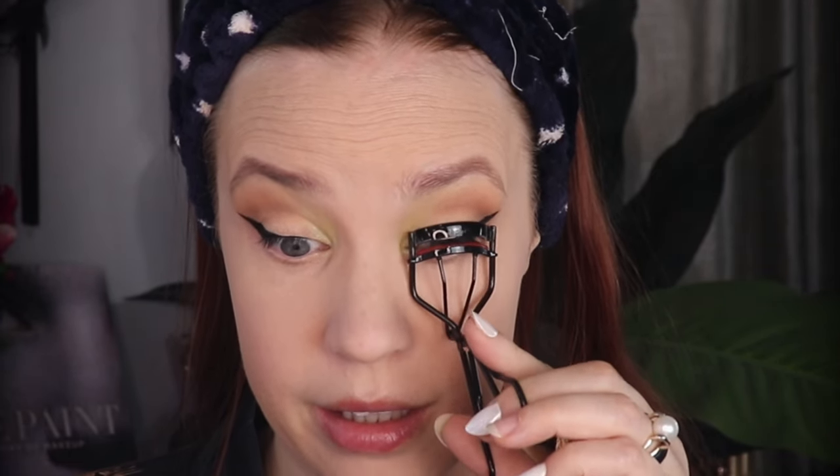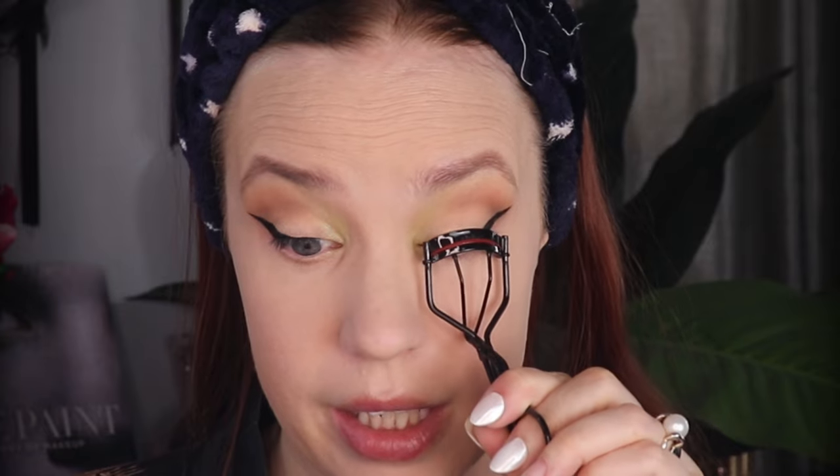Moment of truth because it is so hard when you have a hooded eye. Perfect. Other than the obnoxious camera lighting changing on me — I cannot wait to upgrade this camera one day — I'm going to go ahead and perfect my line off camera. I'm going to start by curling my lashes and then use my kitten lash mascara by Lisa Eldridge.